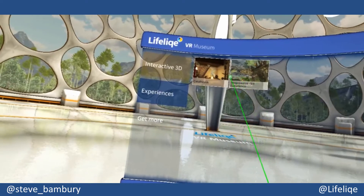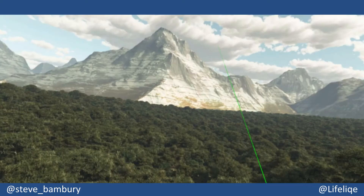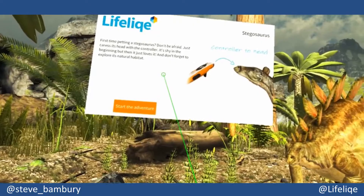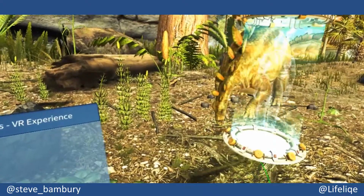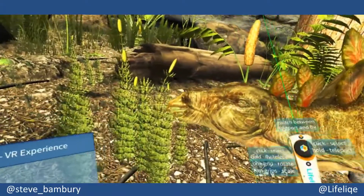Something else that's unique to the Lifelike VR Museum application are the experiences. This one here with the stegosaurus that we saw earlier — now we're in its natural environment, which gives us a really unique experience in that we can move forward to actually pet the stegosaurus.